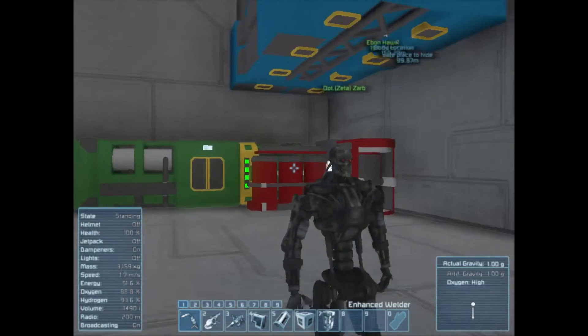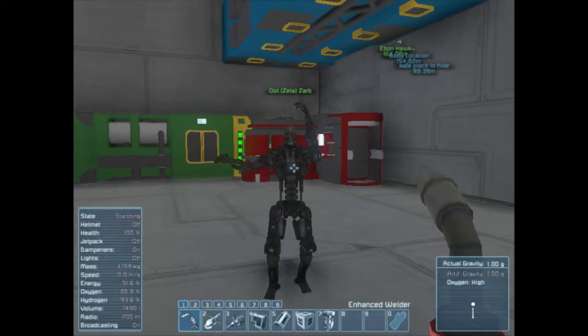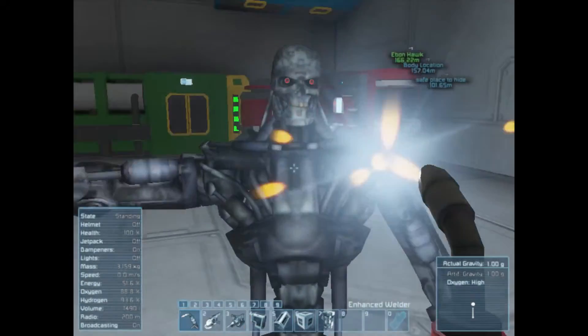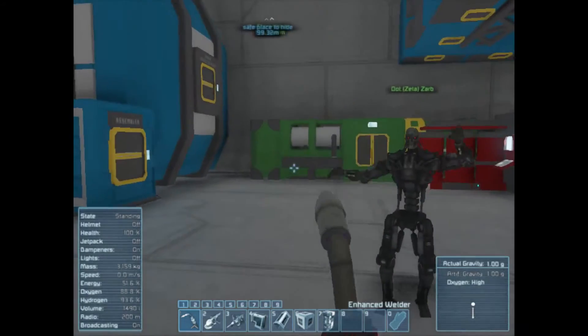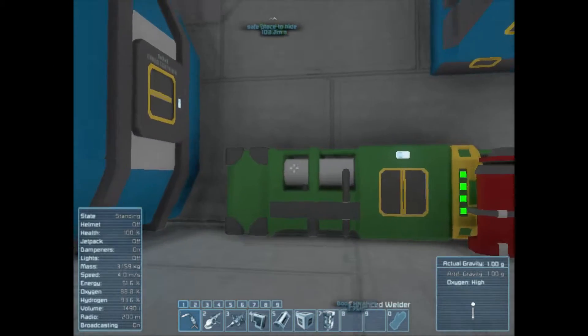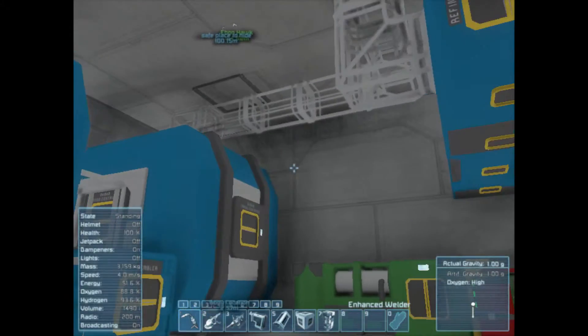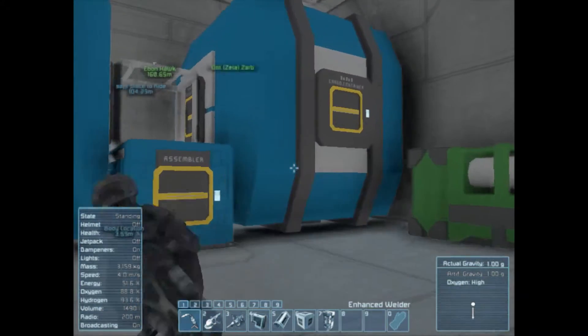This is a quick little tutorial video. I'm here to teach about conveyors because I had a lot of trouble with them when I was starting, so I don't want you to have the same trouble.